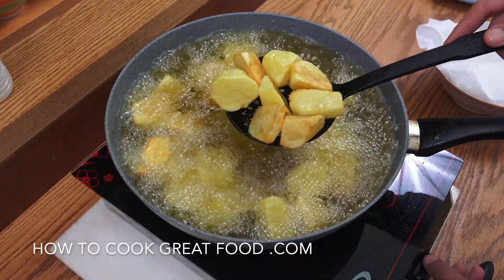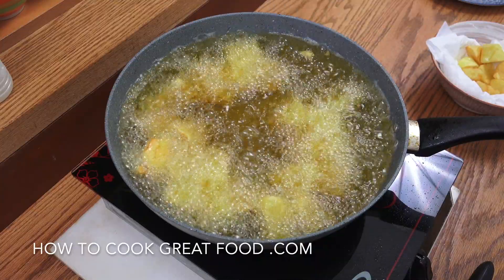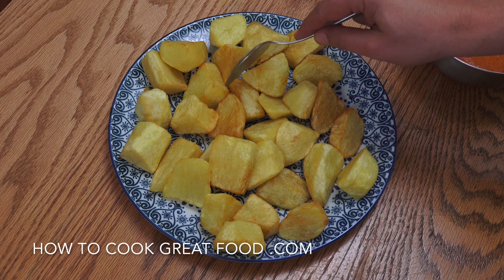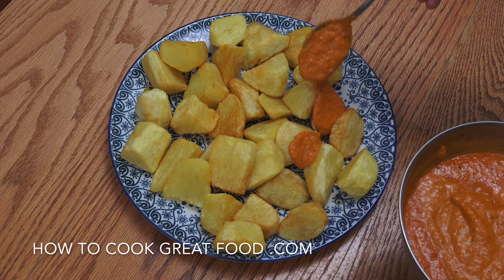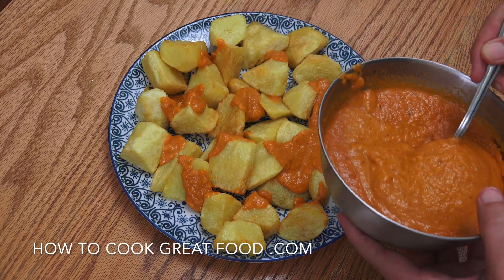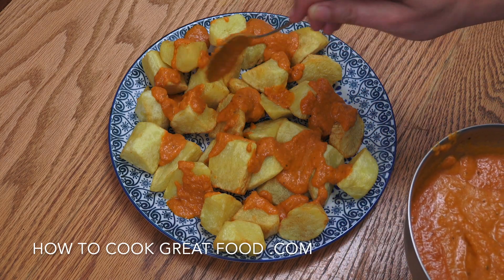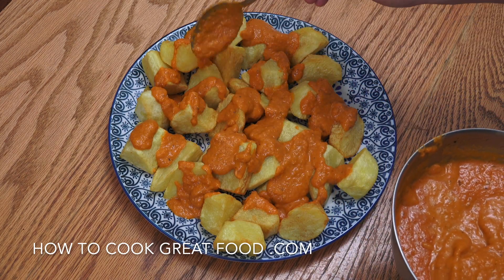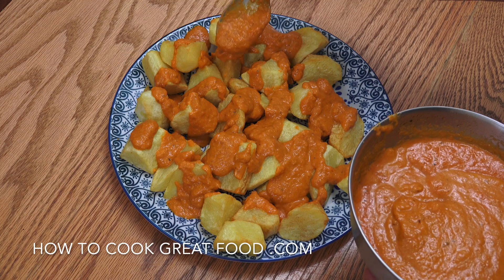I like my potatoes about there — you could do a bit more if you wanted, but that's good for me. They look beautiful. Off goes the heat and I'm going to put them onto some paper towel, then onto the plate. We've got lovely, beautifully colored fried potatoes. Now we can get our sauce — you can have it hot, cold, or warm — and we're going to sprinkle it over. You can put as much or as little as you like. Great for sharing — actually, I don't like sharing it, I love it so much.